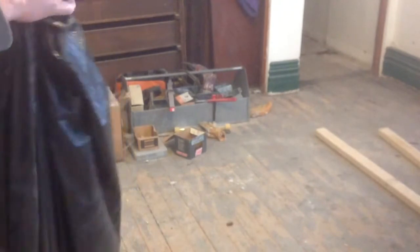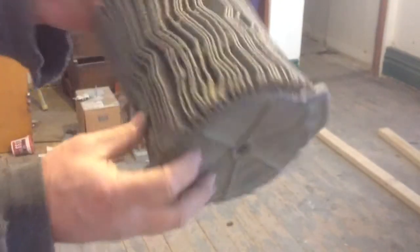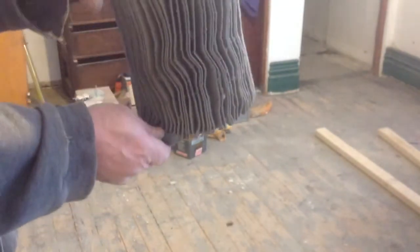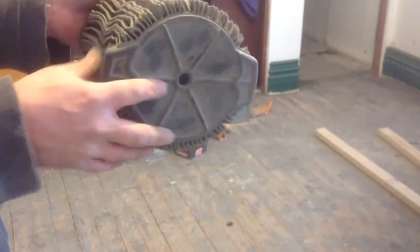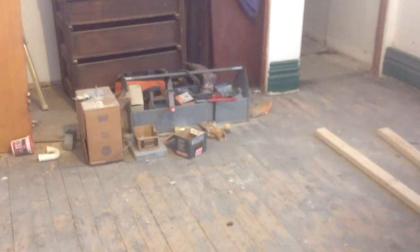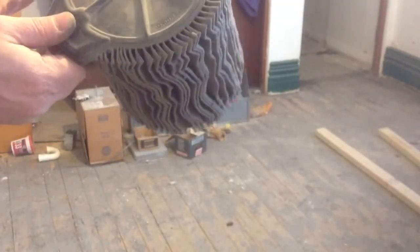Now the bag gets thrown out. Here's the filter — it's not perfectly clean, but it will certainly pick up a lot more dust now. So this is a temporary thing to get through the day. You can see how much dust we got off there — that bag is full. That's even good to do before you wash it, to get all the heavy stuff off first. Now you're back in business.